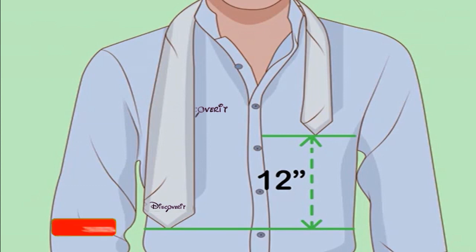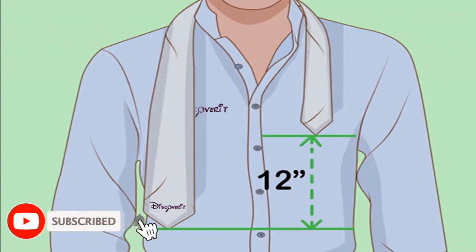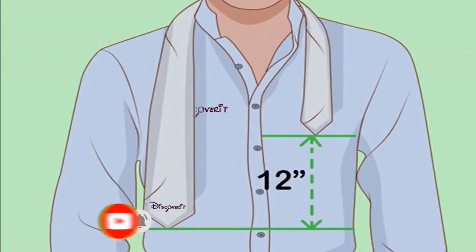How to tie a tie on someone else. If you're tying your own tie, see this article instead for instructions based on looking in a mirror. Simple four-in-hand knot.